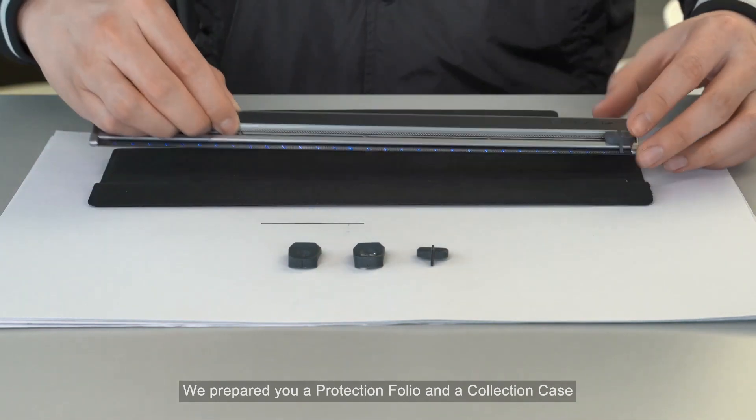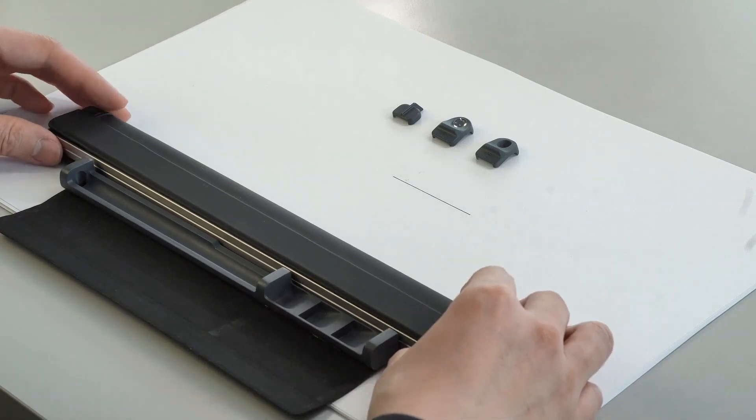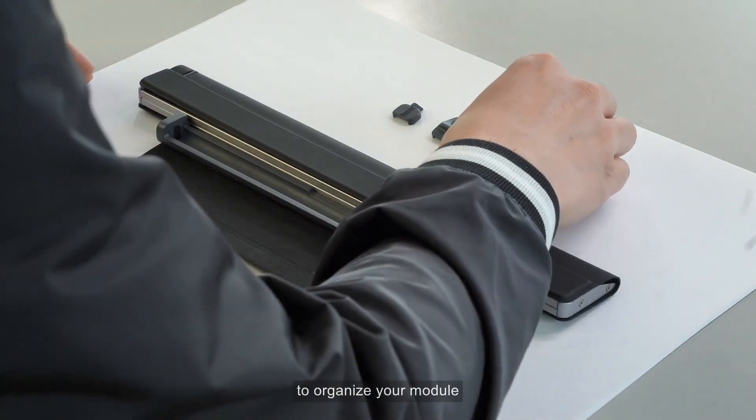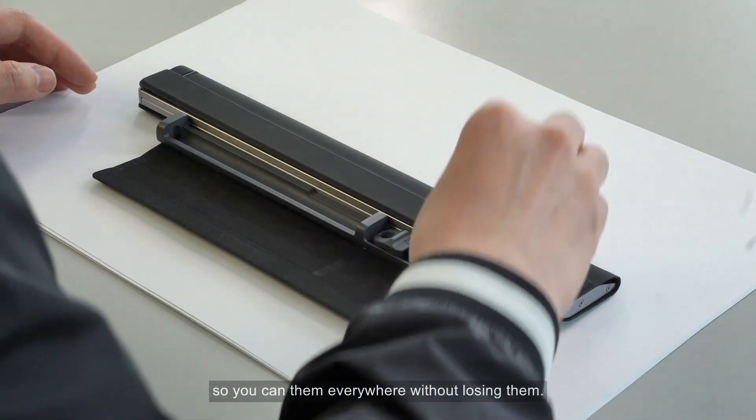We also have a protection folio and a collection case to organize your modules, so you can carry them everywhere without losing anything.